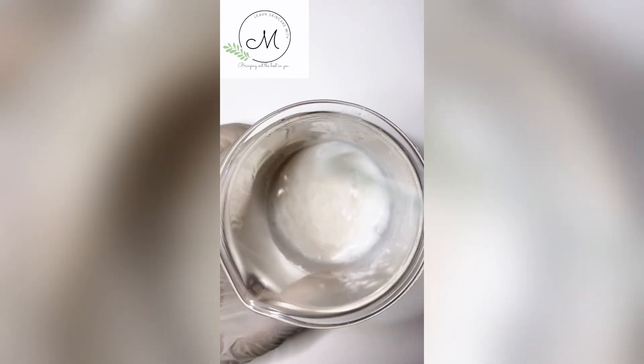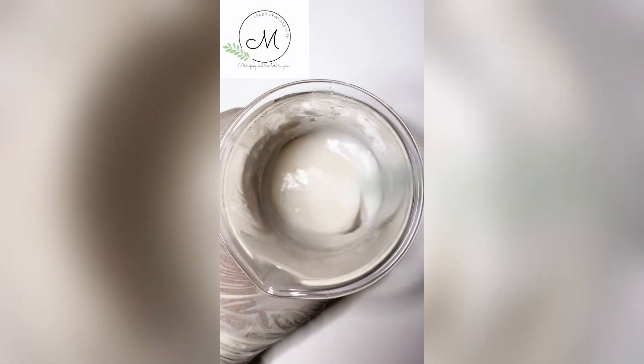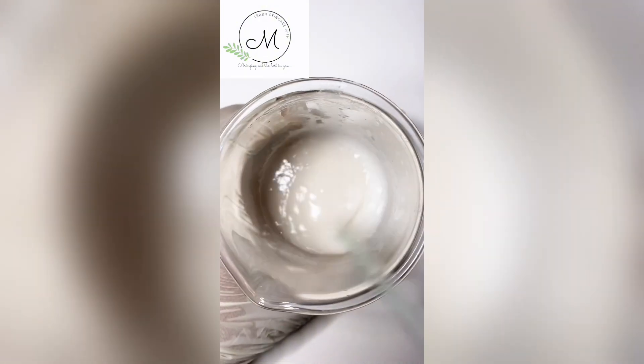Then I bring out the dissolved salicylic acid solution and add it into the mixture. As you can see, there's a reaction. I stir it in properly and then add the rest of the phases.